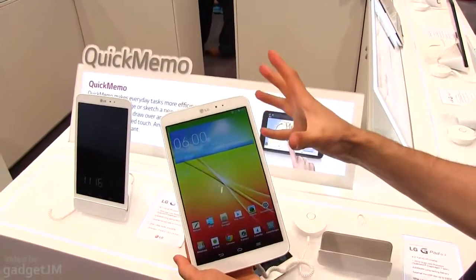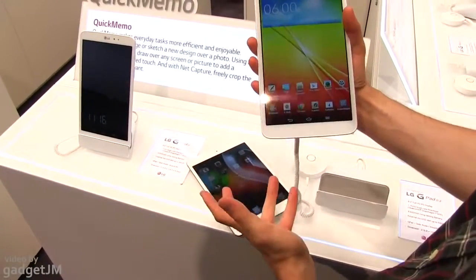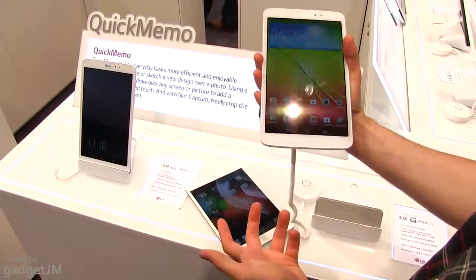Okay, that was it for now — just a quick comparison between the LG G-Pad 8.3 and the Apple iPad mini. More details will be available later on, so stay tuned. Thank you.